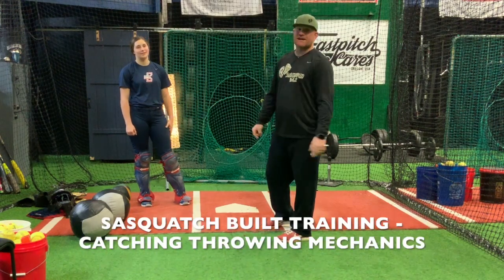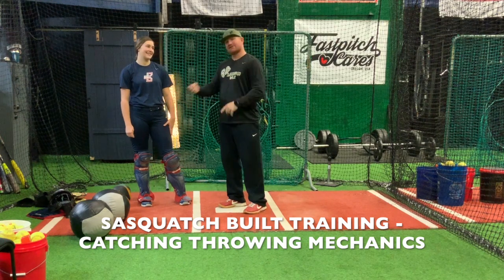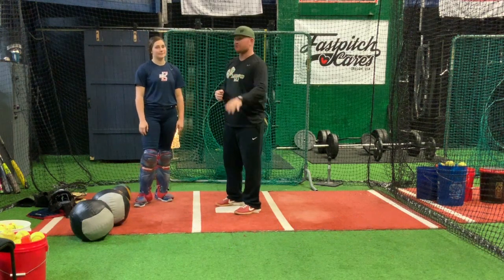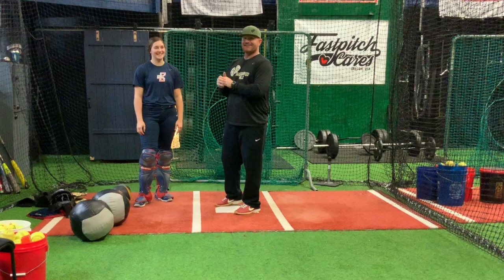Hey what's up everybody, coming at you with Sasquatch Built Training with the one and only Natalie Willoughby. Natalie's on my 18-gold team — she is my catcher. She controls the running game and the pitching staff, which isn't easy. We love you pitchers, but you're not difficult, right?